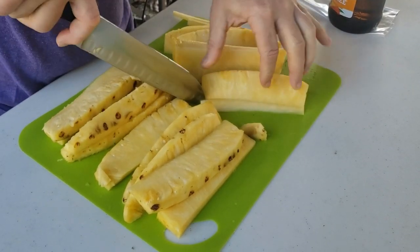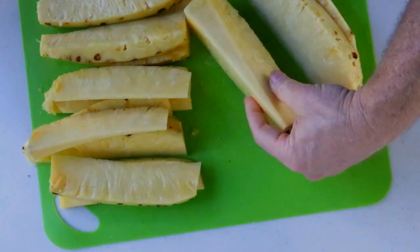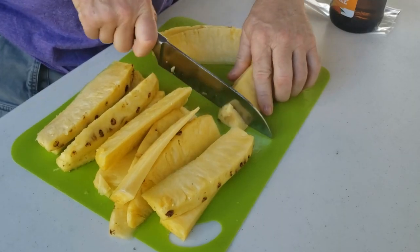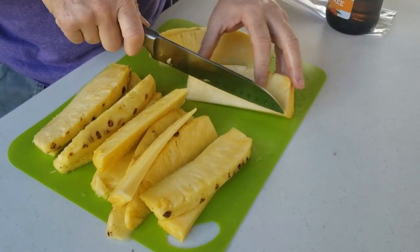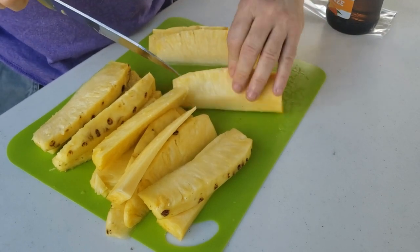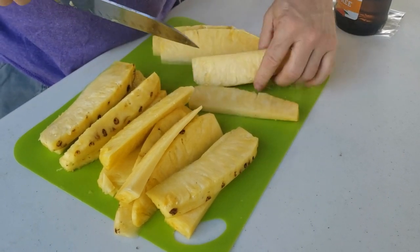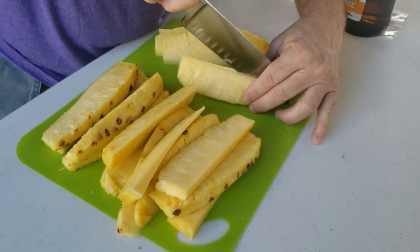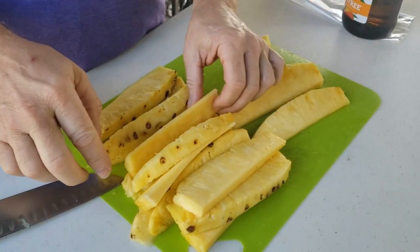We're going to core this guy out. This guy's way too thick — he's got a little bad spot there, so we're going to cut that out. Let me take the core out first, then go ahead and cut it again. So that's a nice little piece. We're going to cut this one one more time — just a little bit too thick. We got quite a few pieces we were able to yield from here.